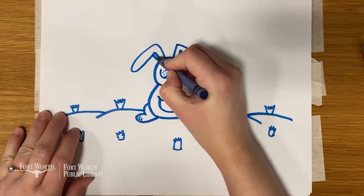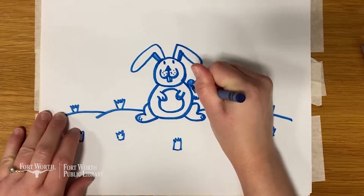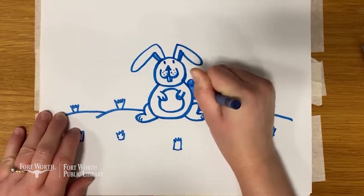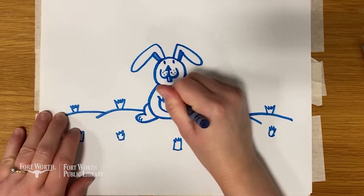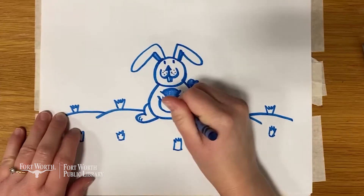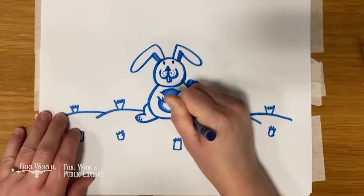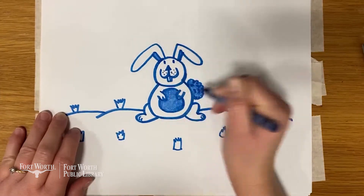Alright, let's color our bunny. While I'm coloring, I'm going to share with you guys some interesting facts about bunnies that I found on the National Geographic website. So a baby rabbit is called a kit, a female is called a doe, and a male is called a buck. Rabbits are really social creatures that live in groups. They live in warrens, which is a series of tunnels and rooms that they dig underground.